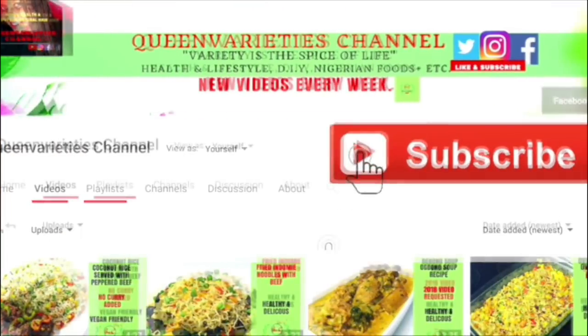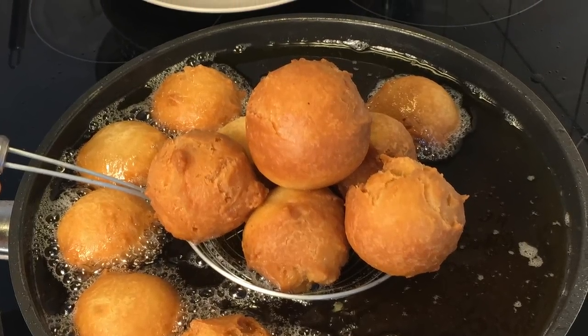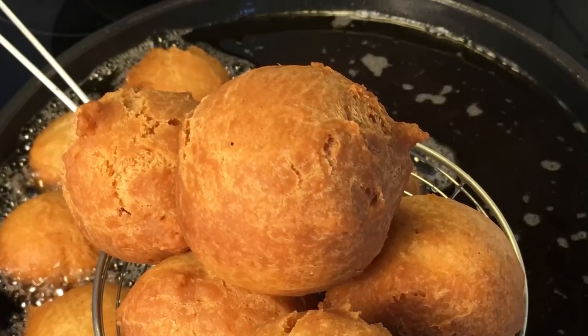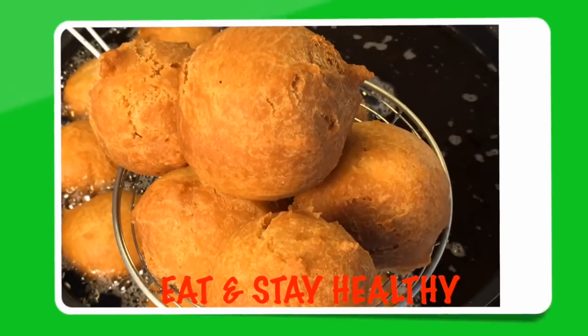I'm just trying to show you that you can try your best and shape it as much as you can. Thank you so much for joining me in today's episode — I really hope you have enjoyed today's recipe. Don't forget to like and subscribe to my YouTube channel, and feel free to share this video with your friends, loved ones, and family members.